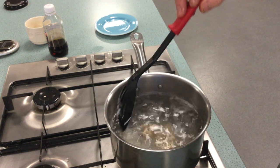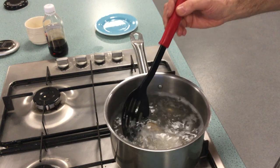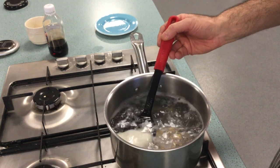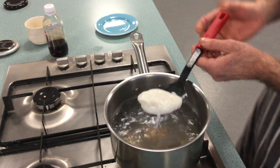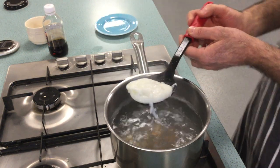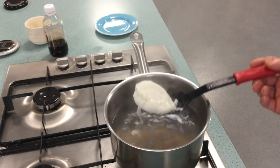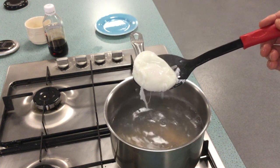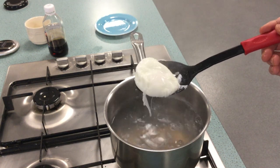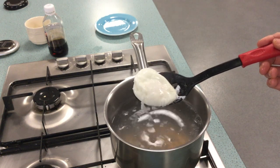Now this doesn't take too long. Swirl it around a little bit more and then use the slotted spoon to carefully lift the egg out. Switch the gas off. You can see the water draining from underneath the egg. This is a very runny egg, so obviously if you want the yolk harder, it needs to stay in a little bit longer.